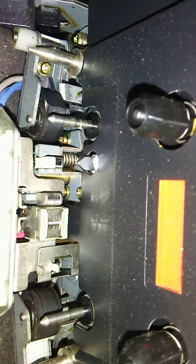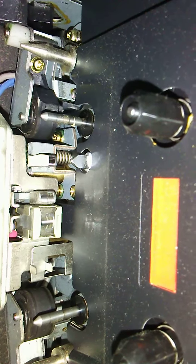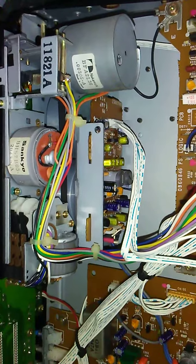You can see it's got a dual cap stand, sun dust alloy head. I'll go across the front here. You can see it's got two motors.